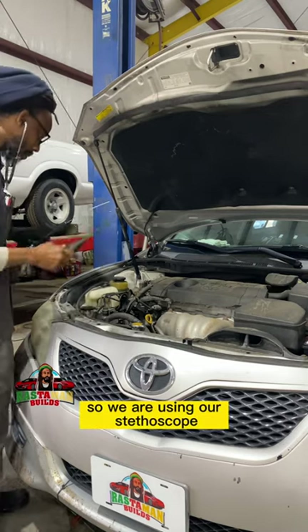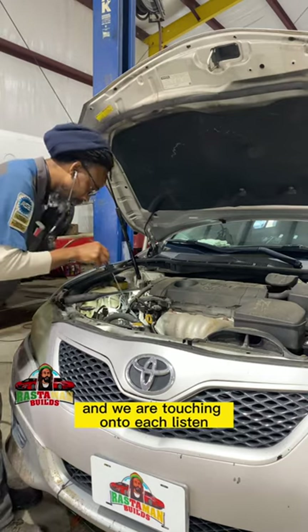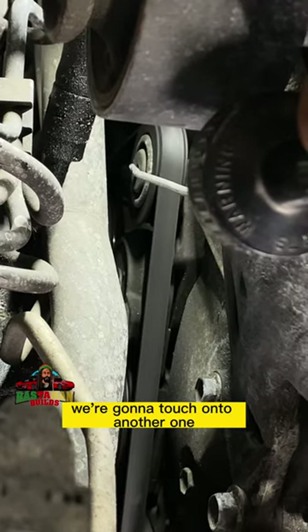So we are using our stethoscope — who said we didn't go to medical school? — and we are touching onto each component. Listen. Hear that? See how rough that sound? We're going to touch onto another one.